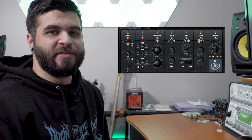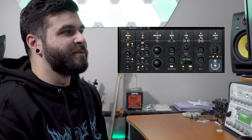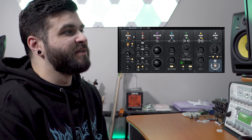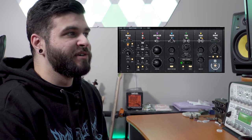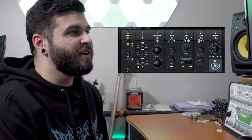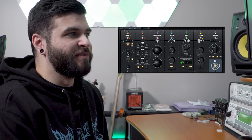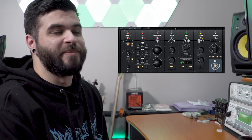First and foremost, let's go through the interface of this plugin. When you open it up you're going to be greeted by a screen which shows you seven different modules: that's going to be the Vocals module, EQ, Multiplier, Width, Echo, Space, and Output. Some of these might be a little self-explanatory if you're familiar with vocal mixing, but we're going to go through them anyway.